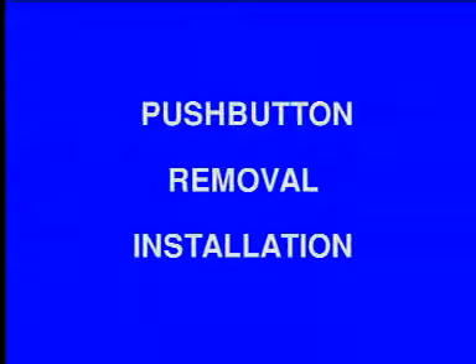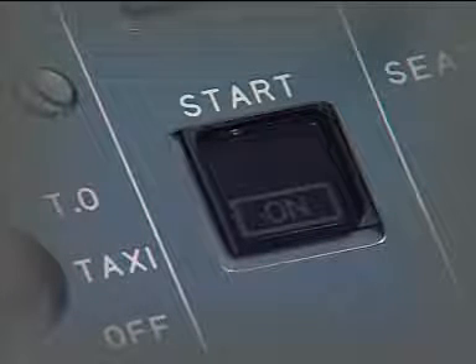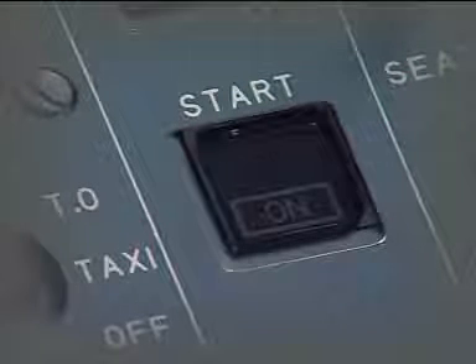Push-Button Removal Installation. Before starting a push-button removal installation procedure, make sure that the lamp capsule is in the delatched up position when you remove it from an alternate action switch.